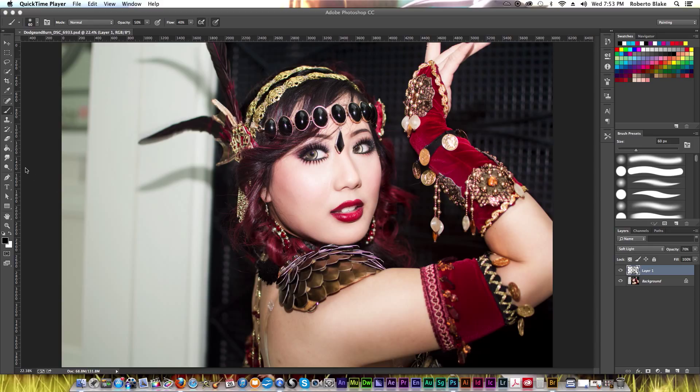Essentially we're doing the same things we would do with the dodge and burn tools in order to darken dark areas and bring out more contrast in them, and lighten light areas such as the eyes or around the cheeks. I'm going to be doing that using the brush tool and I'm going to show you a few different techniques that you can use in order to create non-destructive dodging and burning using those tools.